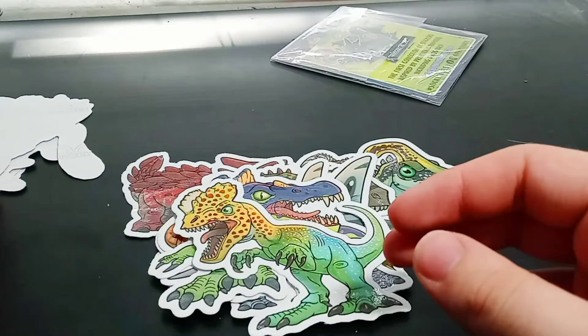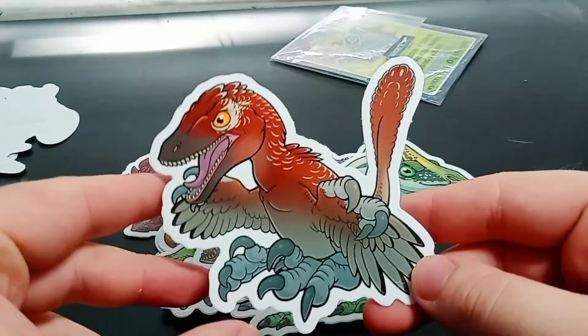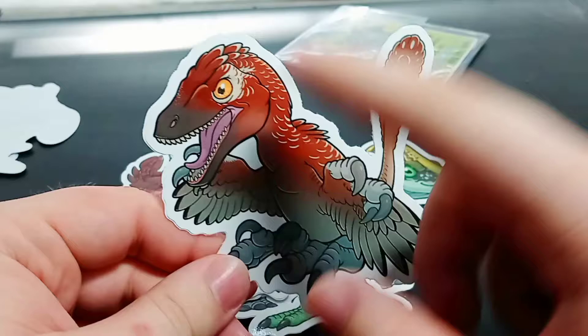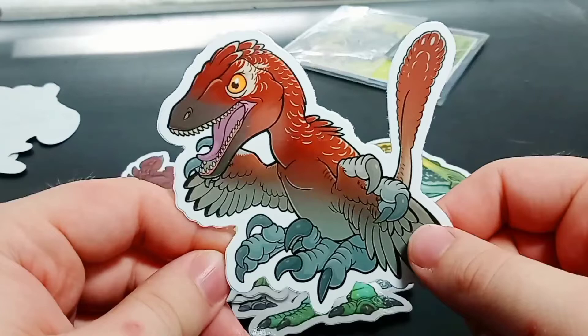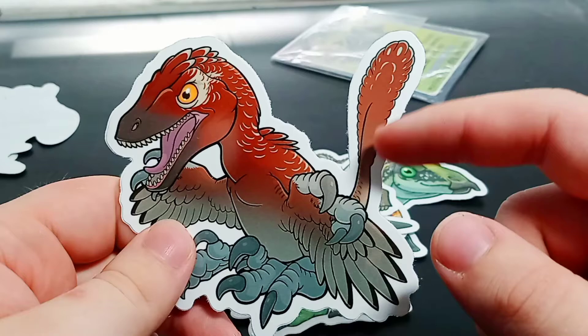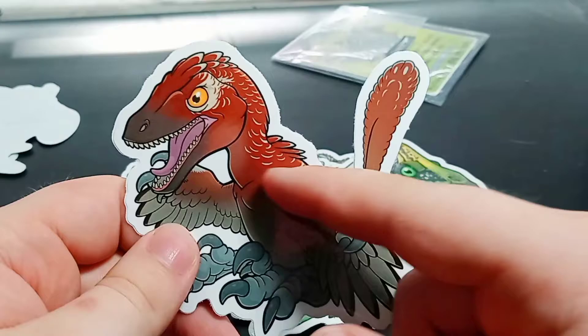We have a feathered Velociraptor, and this one I really like. The rusty reddish-brown colors, the gray on the feathers, hands and feet, and that amber eye — this looks so good. If given the chance, I'd probably repaint my Beast of the Mesozoic 1:6 scale Velociraptor like this. This is a great-looking Velociraptor. Look at all the individual feathers packed in there and the details on them. I love this Velociraptor!